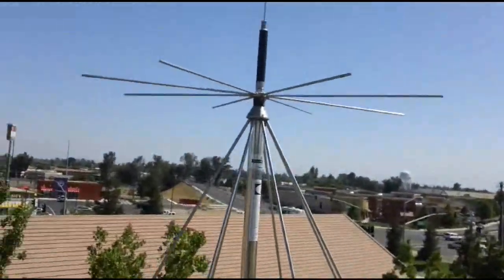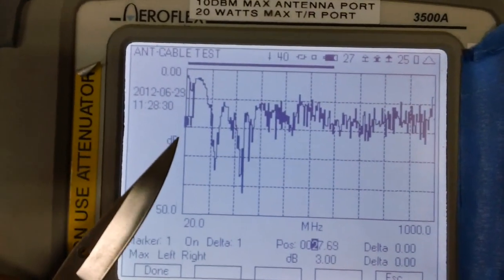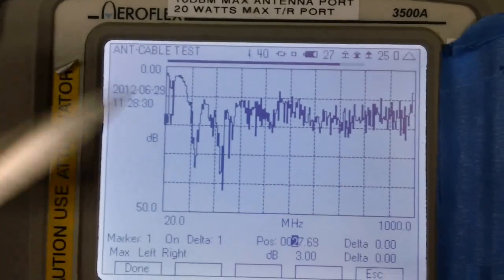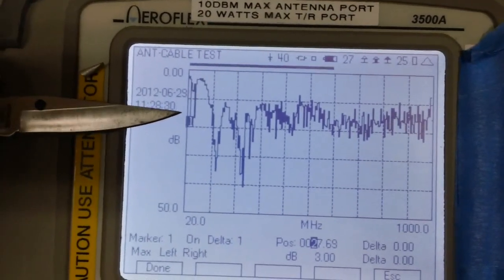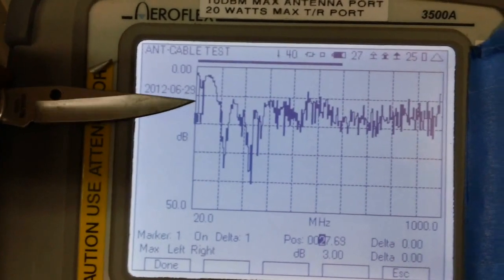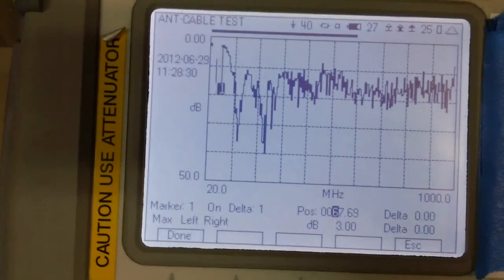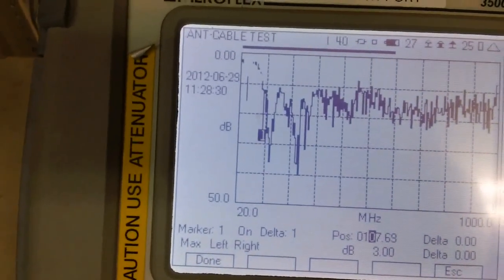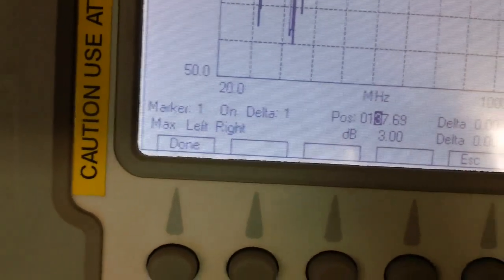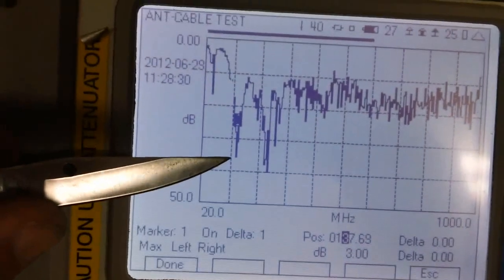On the test equipment screen, here is 20 megahertz on the left and the far extreme is 1 gigahertz, or 1000 megahertz. The cutoff point between a good antenna and a bad antenna is the 12 dB signal return loss line. Around the 20 megahertz range it's not too efficient. But coming down to around 107 megahertz is when it starts to turn really good. At 137 megahertz there's a really good reception peak right there.